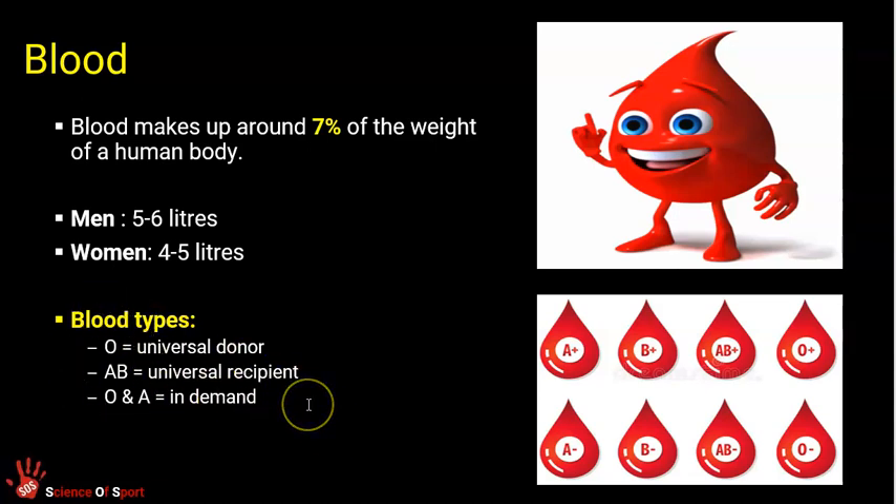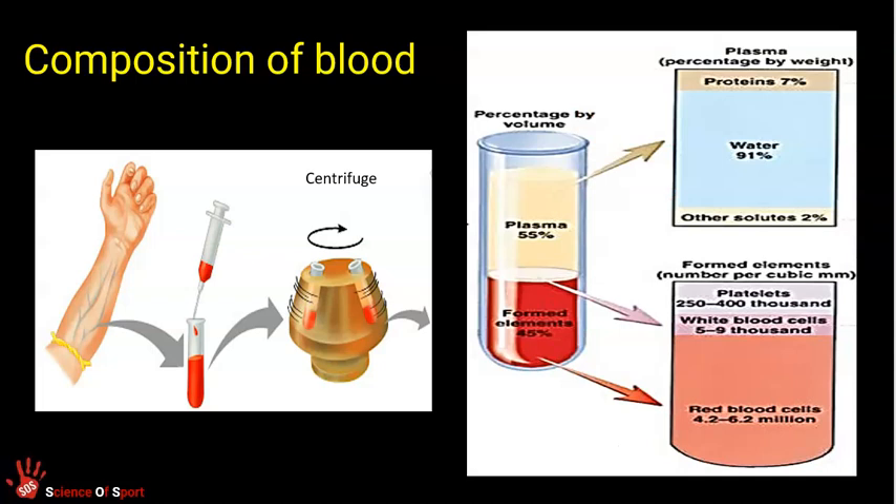You won't need to know detail about blood types, but obviously we have slightly different constructions and slightly different types. Blood is critical for us to exist, to live, but certainly to function as athletes and perform in sport.